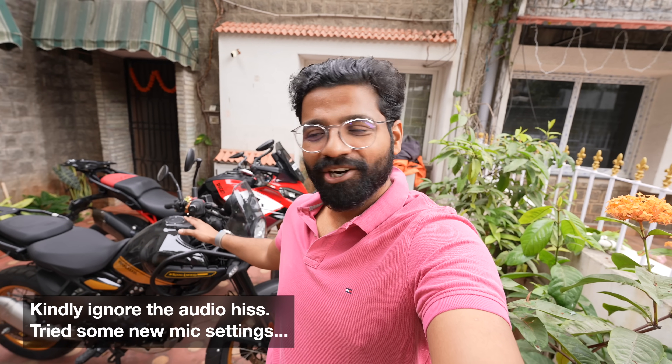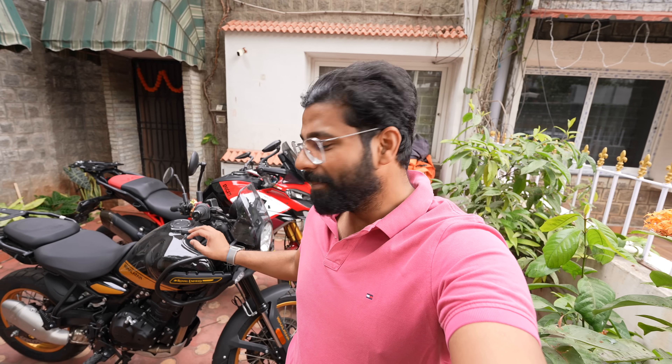Hey guys, good morning, good afternoon, good evening, wherever you are and whenever you're watching this — welcome to a new vlog. You see these two nice bikes in the background. I think I have the best color schemes: the Multi in red, white and black, and this black and gold scheme — looks perfect.